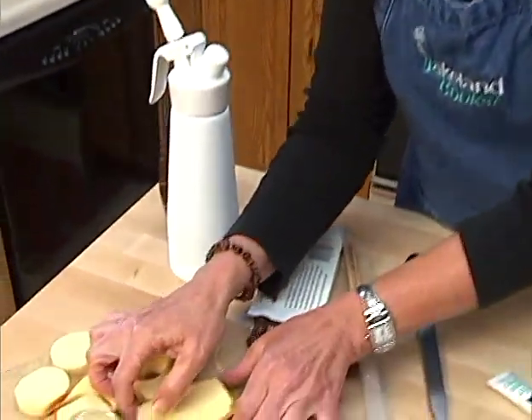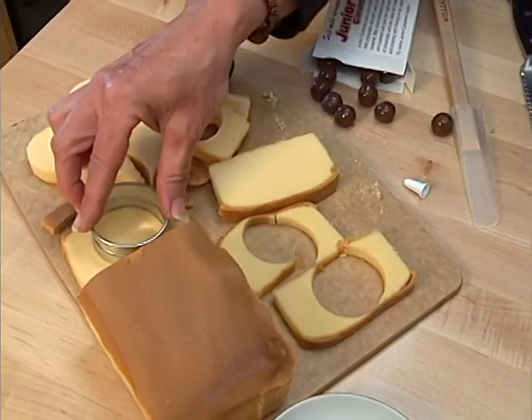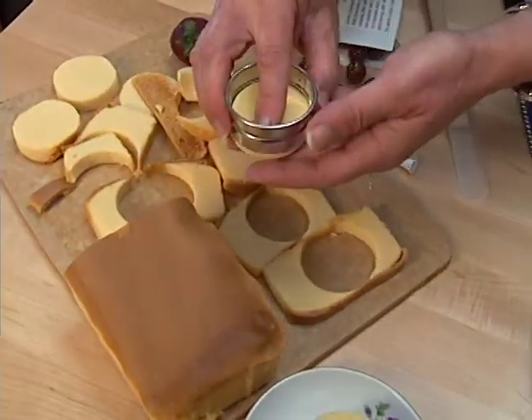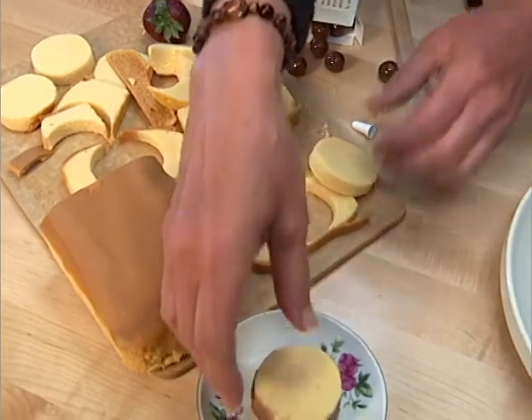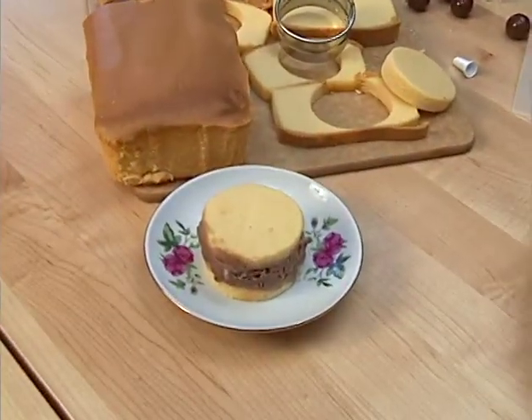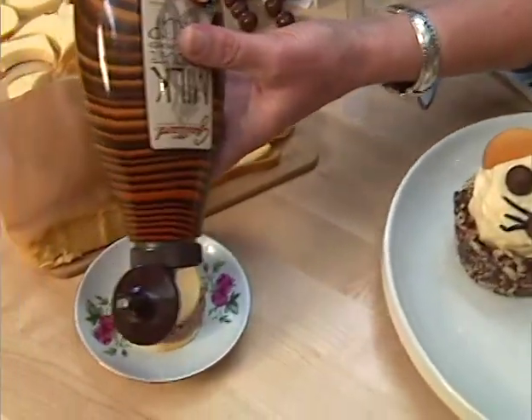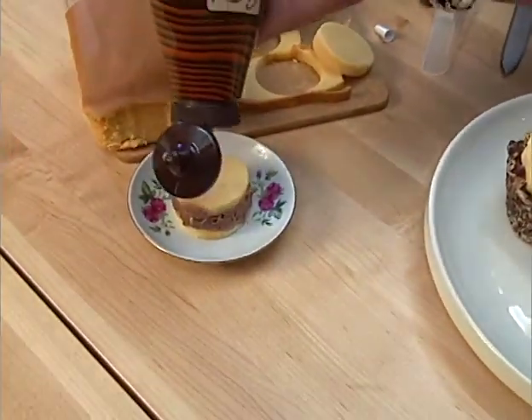One other idea I have for you today is to just buy a frozen pound cake out of the freezer section of the grocery store, slice it real thin like this, and then take a small cookie cutter — a round one or whatever shape you like — and cut out some little rounds. You can sandwich these rounds together with any flavor ice cream you like. Today I've used chocolate, so I've got pound cake with a little bit of chocolate ice cream, and I'm going to drizzle some chocolate sauce over it.